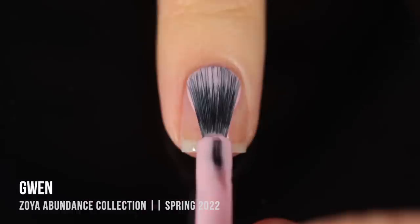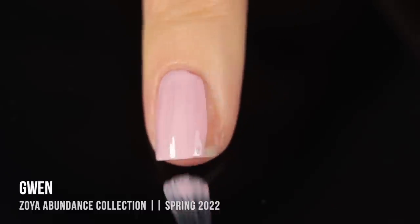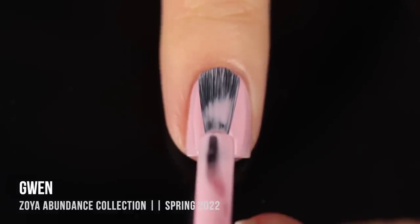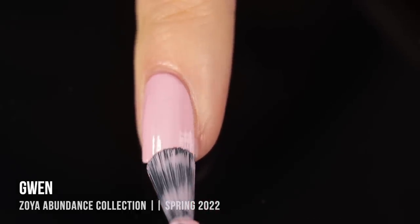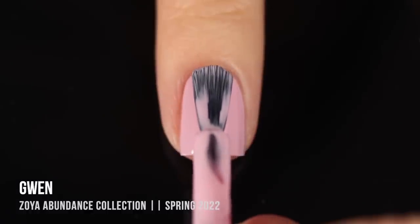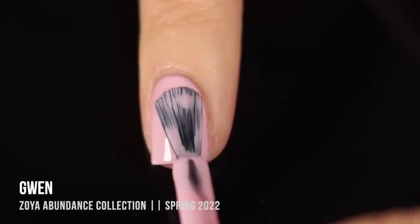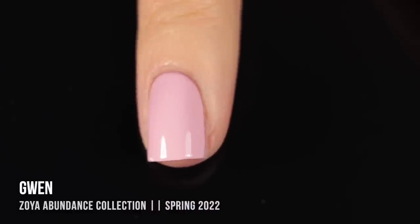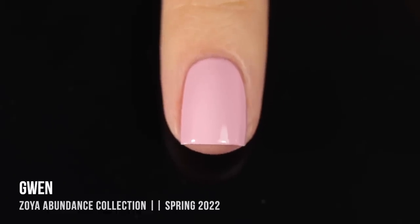Moving on, we have the shade Gwen, and this is a super light pink cream shade — it's almost a white, but you can see a very distinct pinky tone. I was a little nervous about this one, as Zoya doesn't always have the most opaque lighter colors. I ended up doing three coats for full opacity, but I think it actually gave me full enough coverage in two coats. With short nails, two coats for a polish like this is pretty impressive.